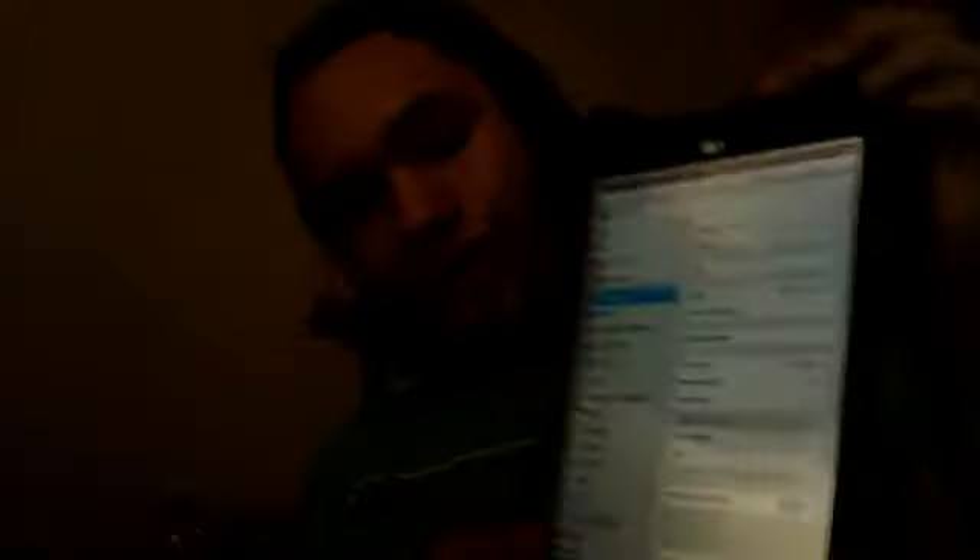It's pretty much the same. Settings is actually kind of different too — you can either go like this and have it like that, or you can go like that. But it's about it. It's got everything else — it's got a clock, it's got maps. It's so pretty.